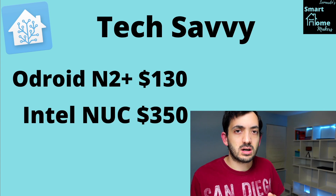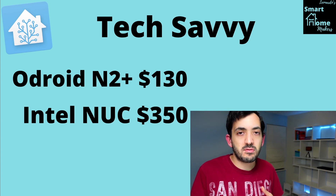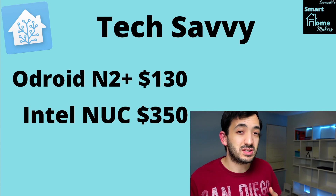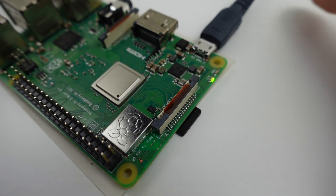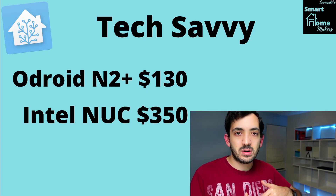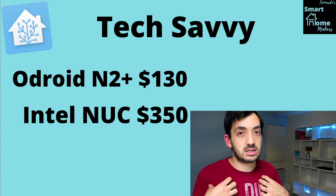If you've got an Intel NUC laying around, you can use that — it's very powerful for this use case compared to, for example, a Raspberry Pi. You can pick one up for around $350 to start. You can also get a Raspberry Pi 4 and use that with an SSD, though that's a little bit more complicated than using the Raspberry Pi as-is, in my opinion.